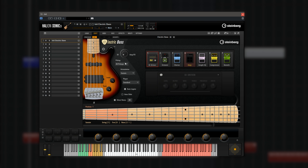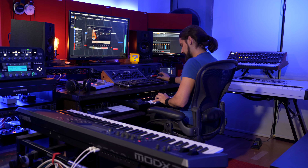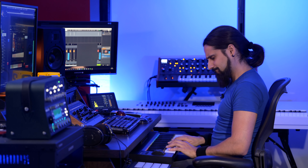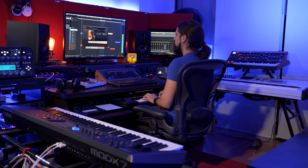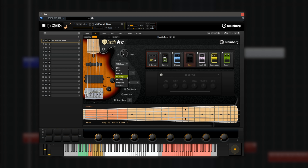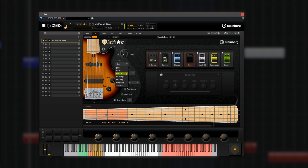The first thing is the pickups — right now all pickups are active. If I change this, I can go to a J bass configuration, then we have the P bass configuration, which is a very, very different sound. Then we have the MM bass configuration, which has more mid-range. And of course we have all pickups, then neck only — which is different to the J bass — then bridge only, and of course we have the stereo rick.